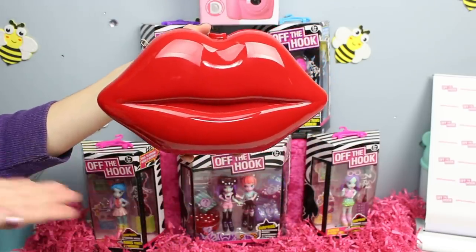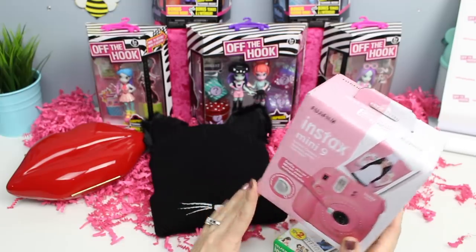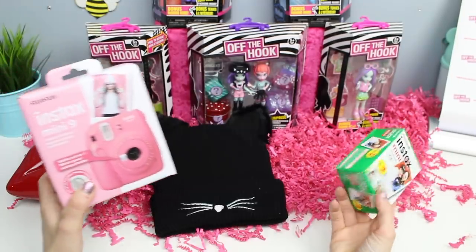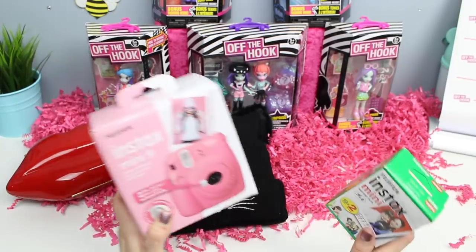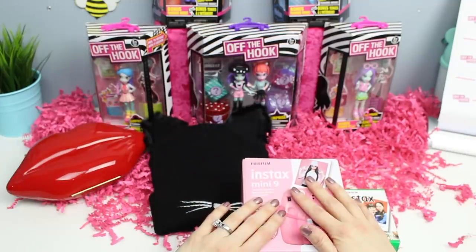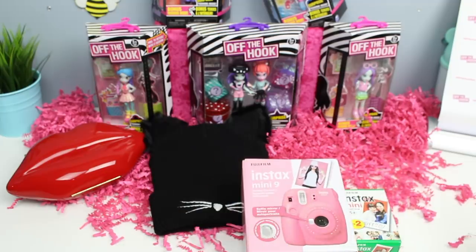As if sending me dolls, a hat, and a purse wasn't enough, they've also sent me a Fuji film camera. I'm pretty excited — overwhelmingly excited — because I don't get freebies like this. I know other YouTubers are used to this, but I'm kind of a nobody slowly becoming a maybe-somebody and I'm not used to all these extra things. Thank you so much. But now let's open the dolls and check them out, because that's what I'm supposed to be reviewing. Then I'm going to take some pictures with the off the hook background.